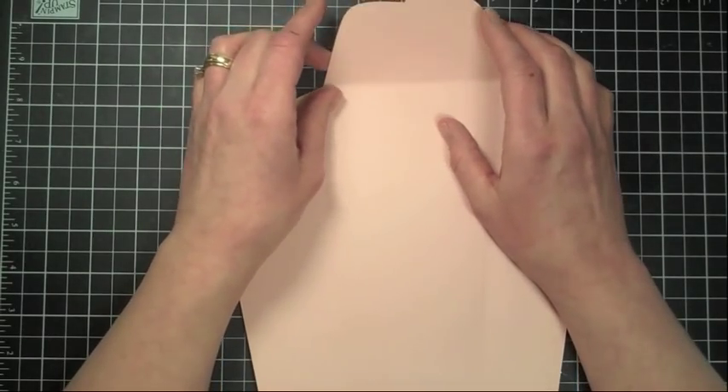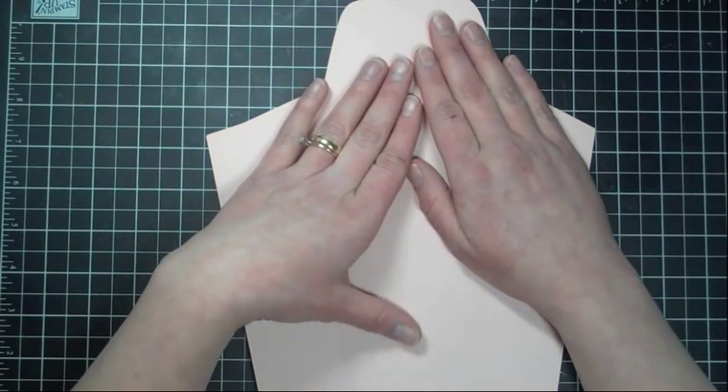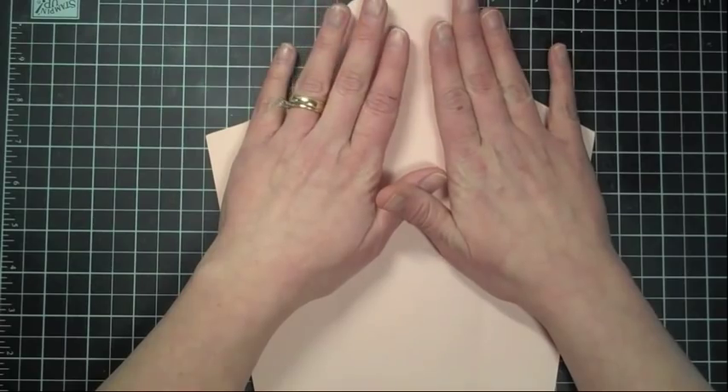Hey everybody, it's Kristina from Creations with Kristina, and today we are working on Wild Card series number 26. The first card we're going to work on is on page 62 of your Wild Card manual, and it's the present card. So let's go ahead and get started.